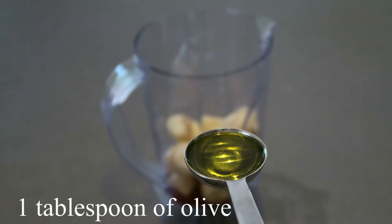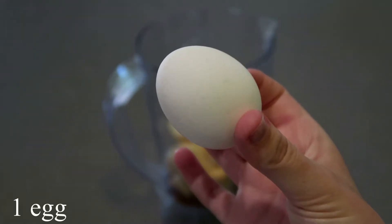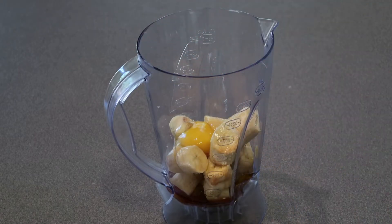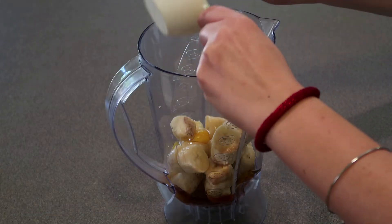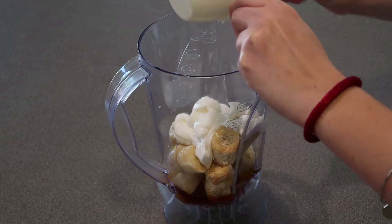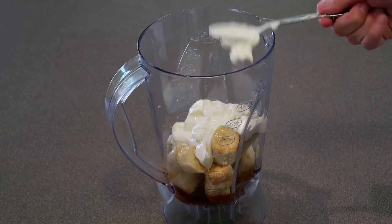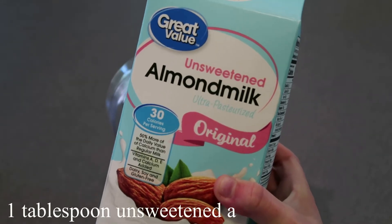Add one tablespoon of olive oil and one egg. Then add a half a cup of non-fat plain Greek yogurt to the blender — I got this one from Walmart, it's the Great Value brand. The last ingredient for the blender is one tablespoon of unsweetened almond milk.